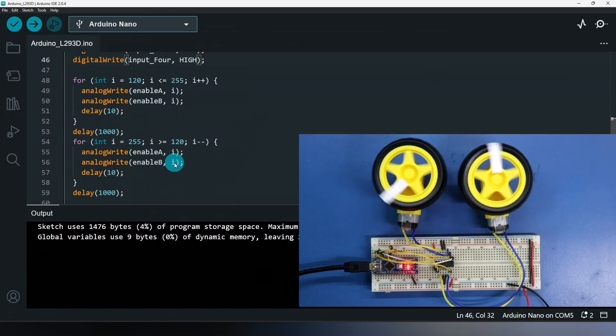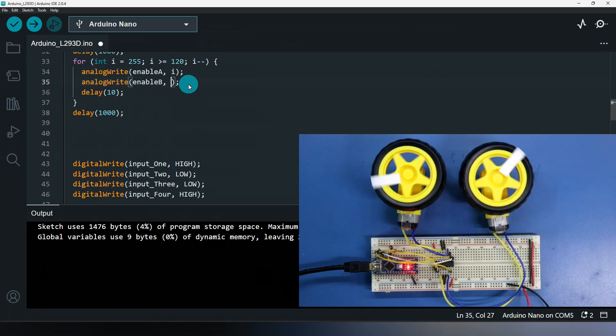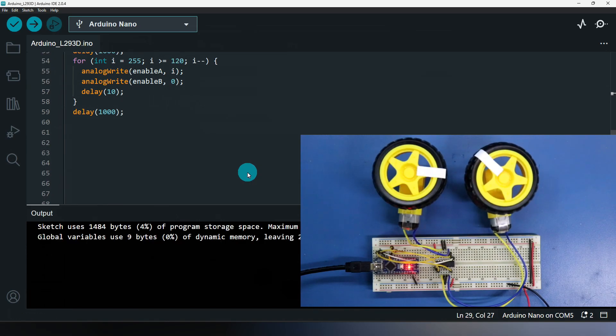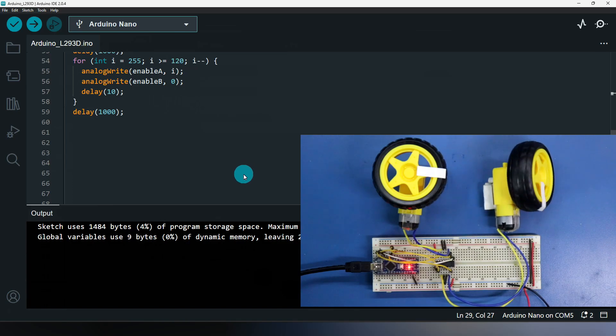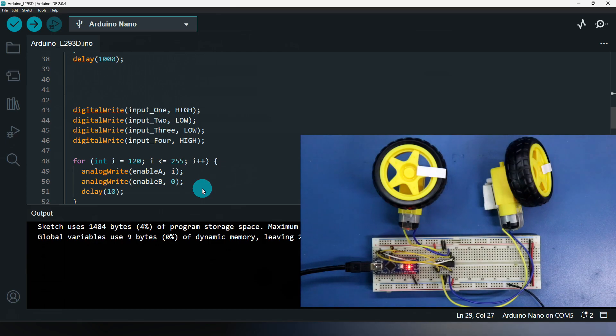If you want to control only one motor, just make the Enable for the other motor zero. Uploading — now only one motor will run, increasing the speed and decreasing, clockwise and anti-clockwise. So guys, this is how you can program according to your requirements — I explained the basic things on how to provide inputs to the IC. This is all for today. I hope you liked this video — if so, please like, share, and subscribe to my channel. If you have any doubt, please let me know in the comment section. In the next video I will show you another topic — till then stay happy and I will see you in the next video. Thanks for watching.